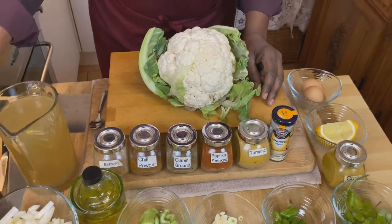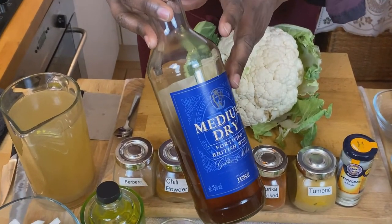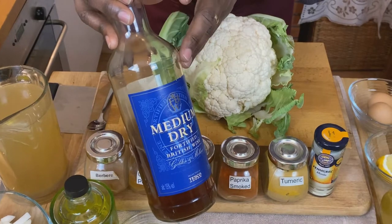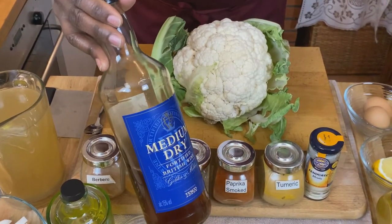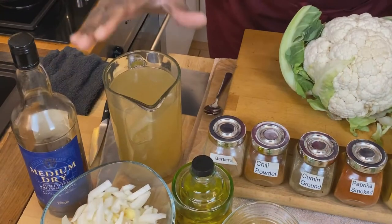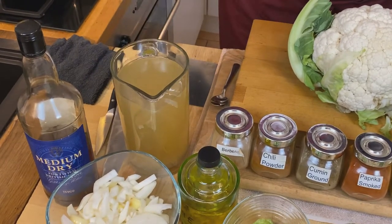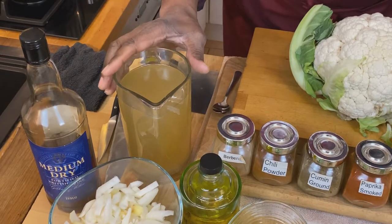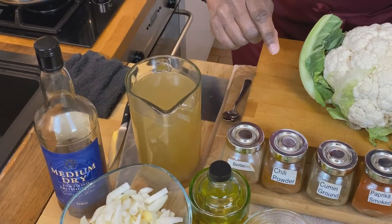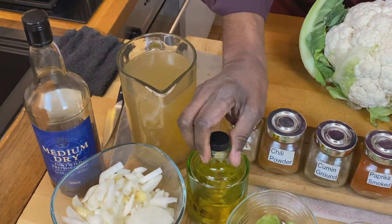As we cook this cauliflower we're going to sear it and then deglaze our pan with this medium dry sherry. It's really important to have a dry or medium dry sherry — it's a really nice flavor element. The recipe calls for about 200 mils but we'll probably only need about 100 mils. We're going to be cooking this with some homemade chicken stock. You know how partial I am to homemade stocks — it's completely organic with no MSG or other flavoring elements. If you want to know how to make homemade chicken stock, just click above. And we've got olive oil here for searing.